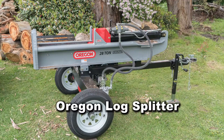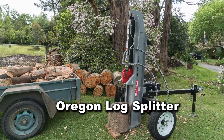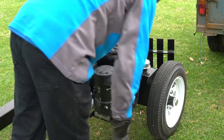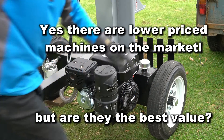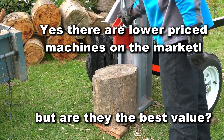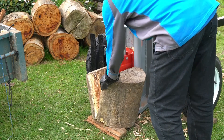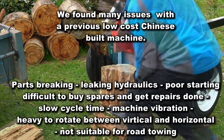I'd like to talk to you about the Oregon Wood Splitter, which we've purchased recently close to Melbourne, where we live. We use wood for the majority of our heating through the winter. We've been using an older machine for the last three years, which is of Chinese origin. That did come with quite a few issues, and when our neighbour moved away, we had to buy one ourselves and decided to go with something a little bit more reputable.